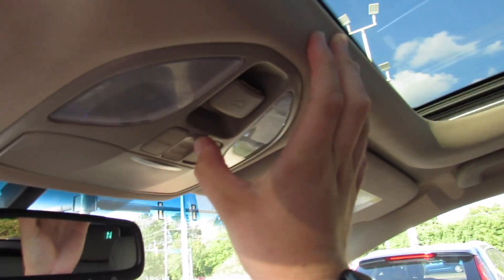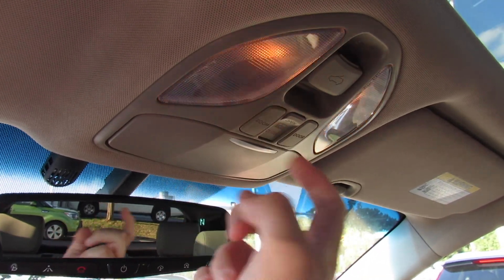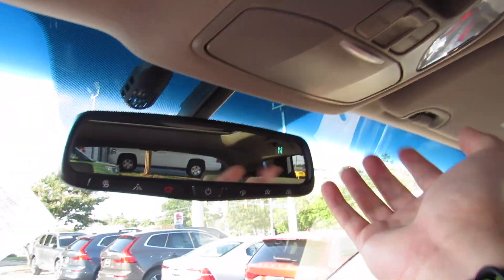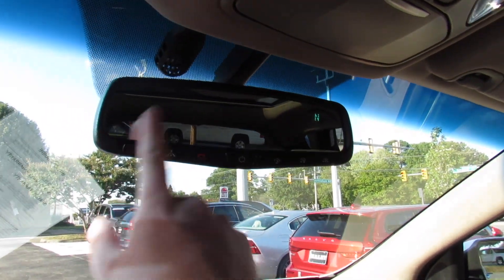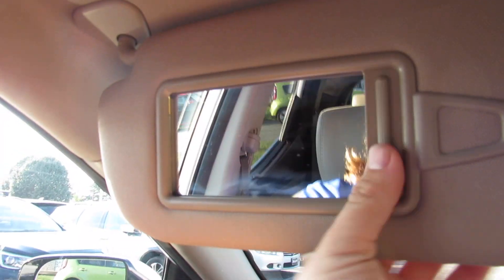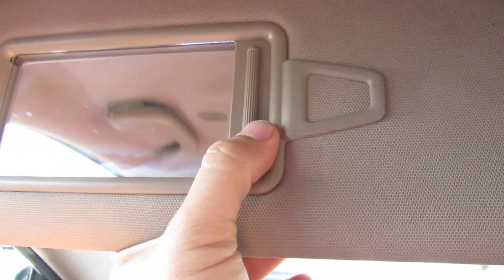The shade itself actually does have an independent control right there. You have different lighting controls around there, as well as your sunglasses container. And then your auto dimming rear view mirror with your Blue Link — this is garage Home Link built in. Visor, which actually is being used at the moment, but you do have a vanity mirror with a light up top. Your Bluetooth microphone as well as handles.